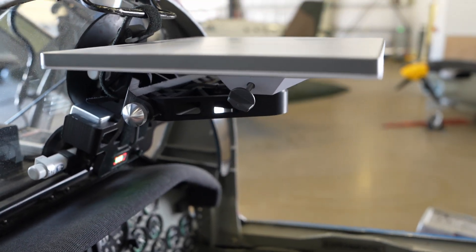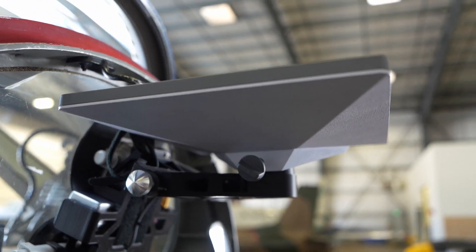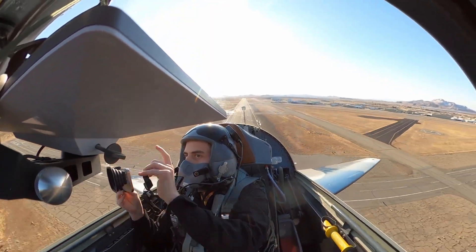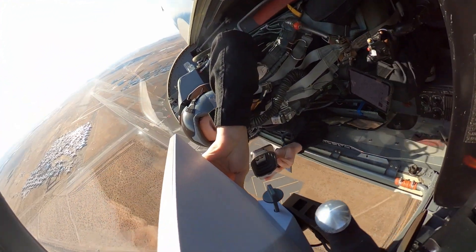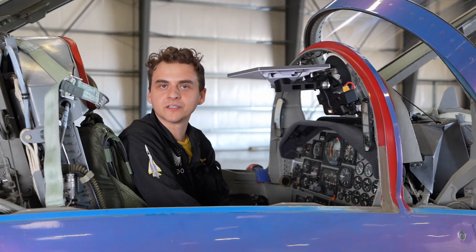With safety being our top priority, we actually tested this exact setup with this aircraft and we pulled some pretty aggressive maneuvers up to five G's, which is five times the force of gravity. Even under those very aggressive maneuvers, the entire mount was pretty rigid, didn't move anywhere, and gave us confidence that we were able to use this for test events with XP-1.